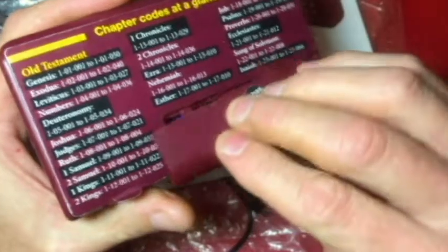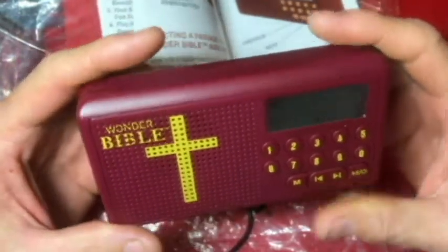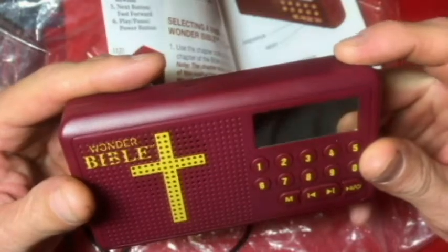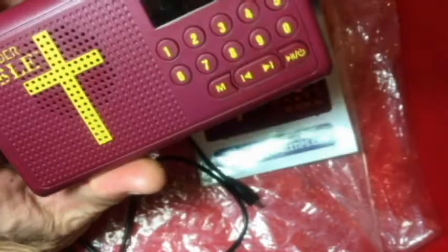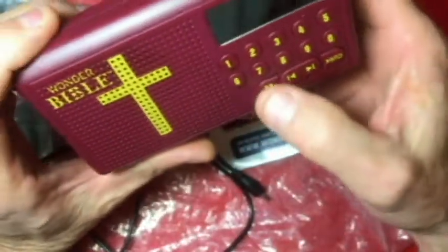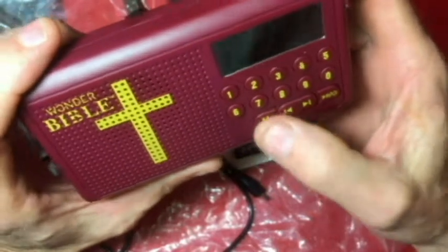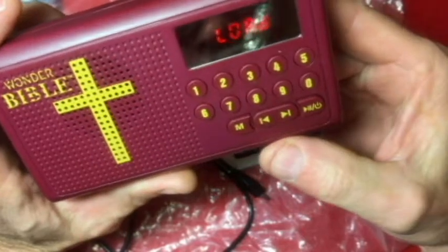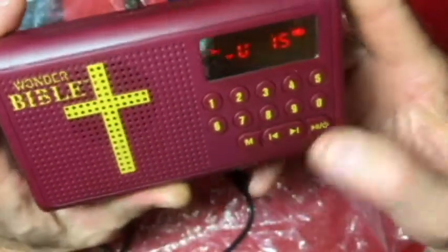Alright, I guess that's going to be it — a brief overview of using the Wonder Bible. Again, the only thing that I didn't like about this is if you wanted to listen to a specific verse, you have to go through the code to find that chapter and start from there. I may be wrong about being able to get to specific verses.